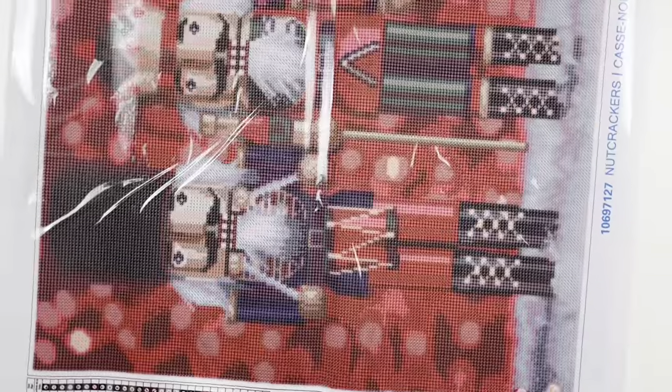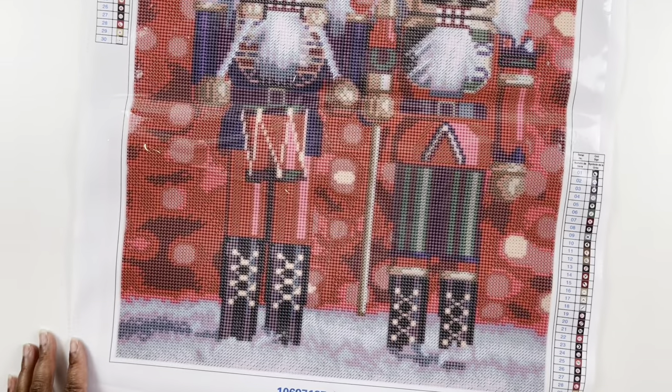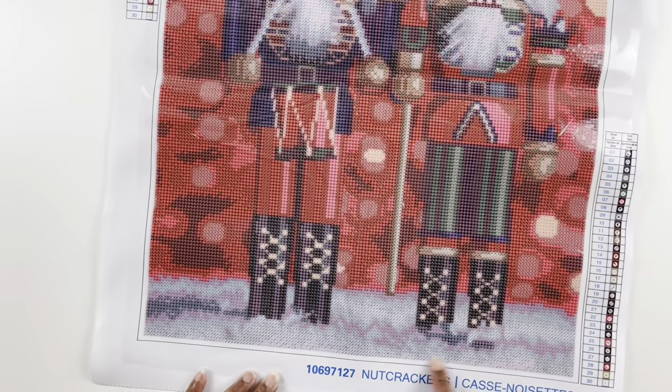Here is our canvas. I was trying my best to get the plastic on without wrinkles but I failed at that. So yeah, these are our nutcrackers. The drill field is pretty clear — I don't think we will have any issues there. Look at the little creepy nutcracker faces, but I love it! The background is supposed to be lights with snow at the bottom.